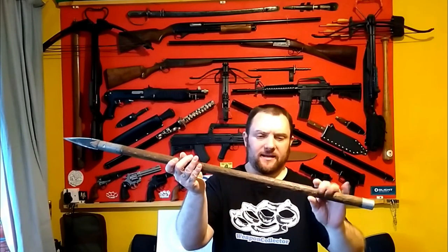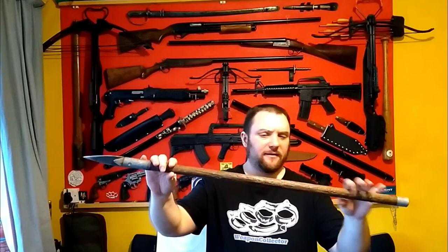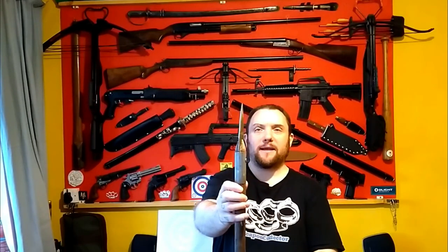My spear is slightly more modern than Timbo's. I made this, I think this year — broom handle shaft, steel end caps, mild steel blade. Good enough for basic target throwing sort of thing.